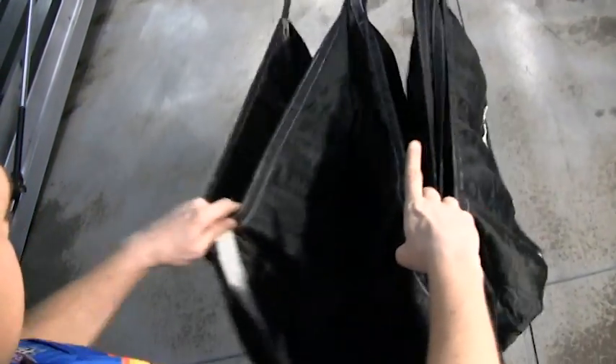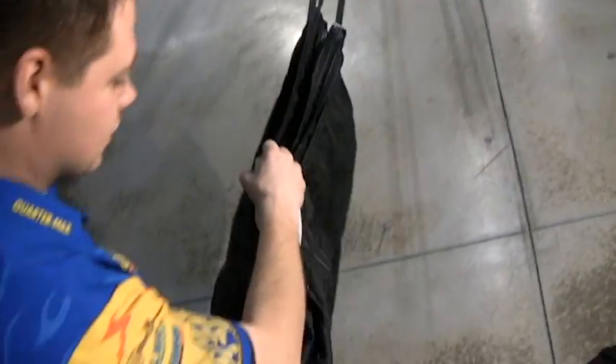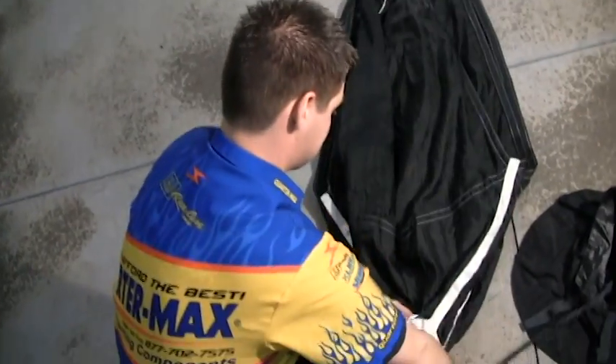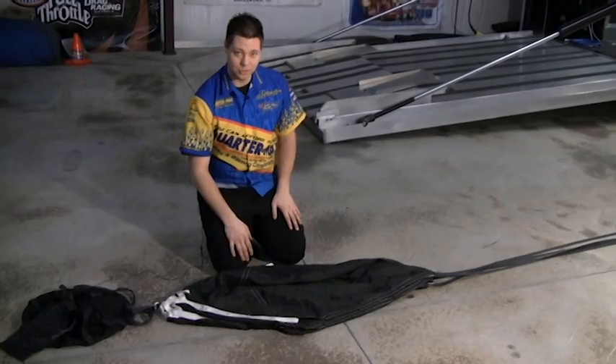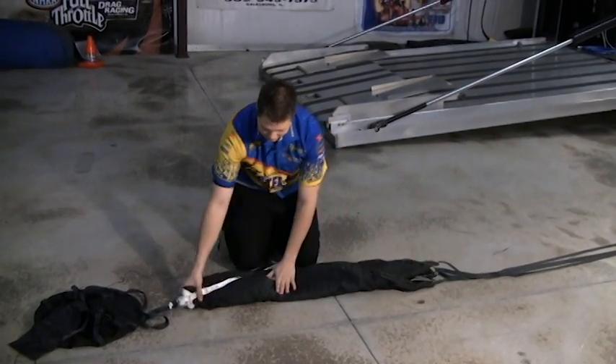Just use your fingers here in the panels, pull it over until you get your three fingers there, and you can just take this and lay it down on the floor. Once I've got my parachute on the ground, I'm going to fold it in half first. Then I'm going to do an S-fold.